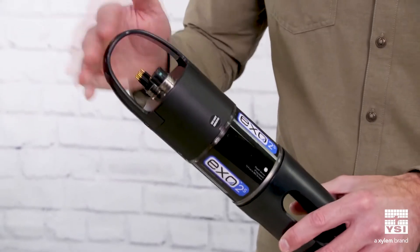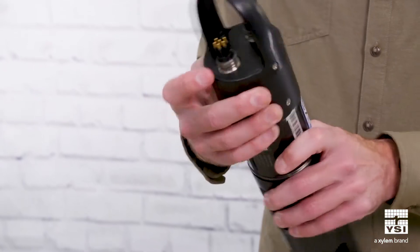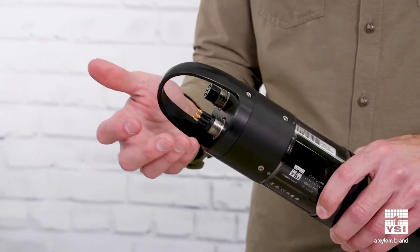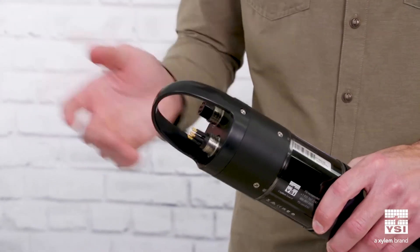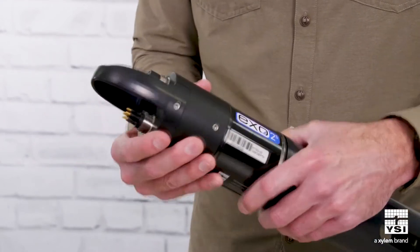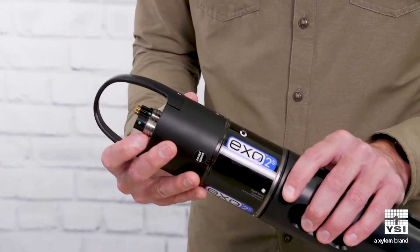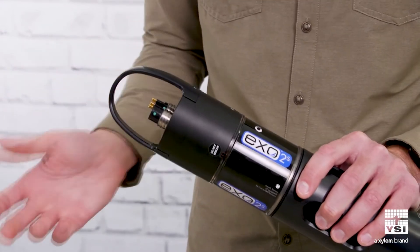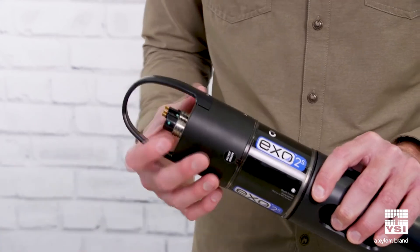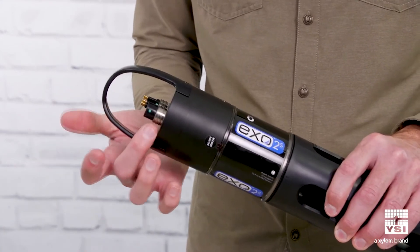On the top we have the bail and the two main connector ports. We have our power and communication port, which would be connected to your topside monitoring system, allowing for communication and supplying external power. We also have our auxiliary port, which you can use to daisy chain sondes together, connect our XO PAR sensor, or a third-party sensor. But most of the time, most users just plug this port.